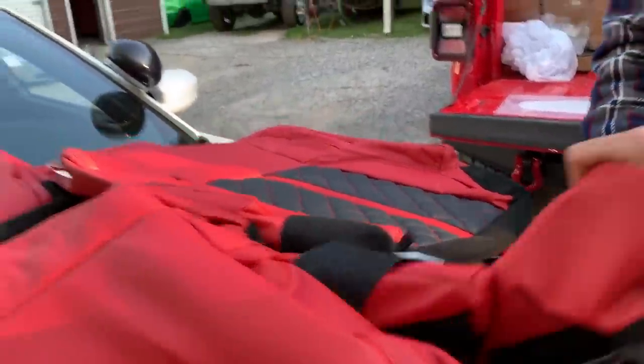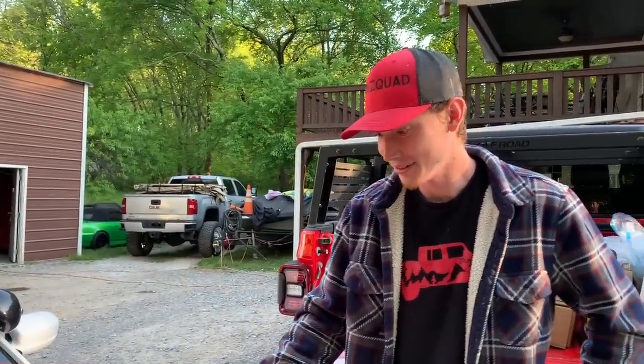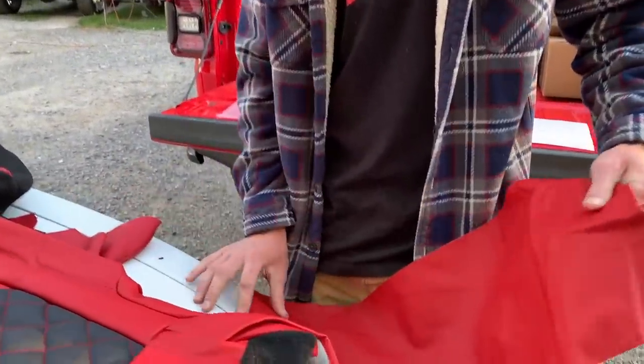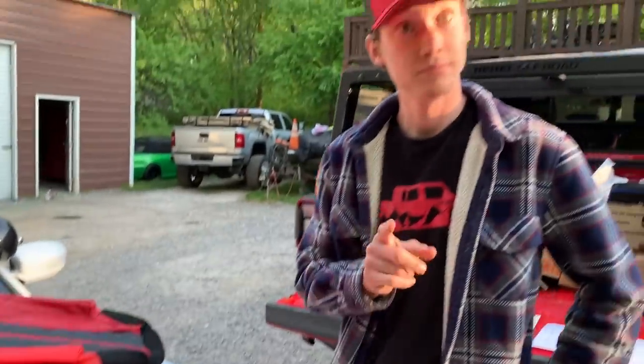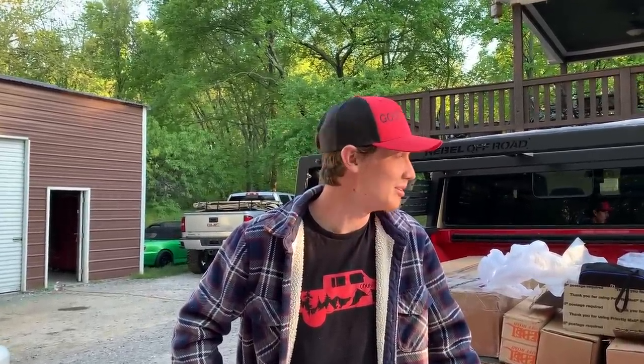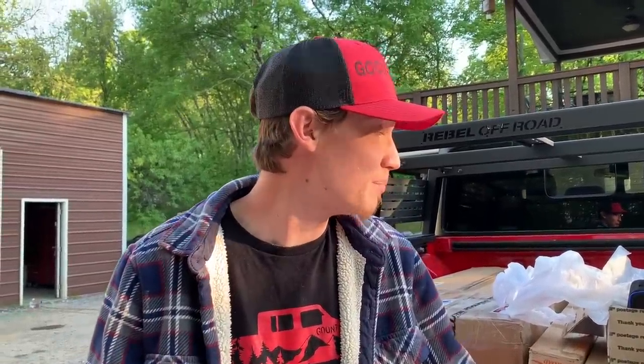We got everything here — I think we even got a leather airbag cover piece, and something for the center console. We're gonna use as much of this stuff as we possibly can. This is actually gonna be a pretty big job, so we might as well get to it. We started a little late, but let's go ahead, probably pull out the front seat first and just get to work.